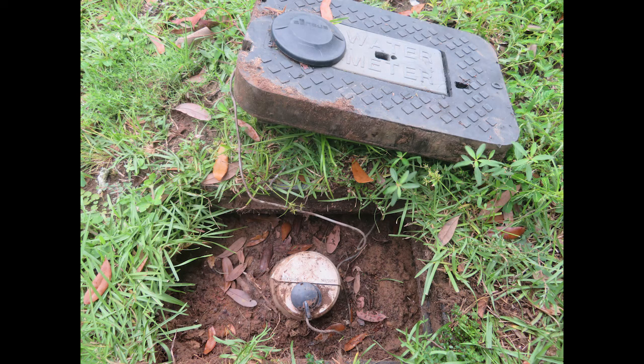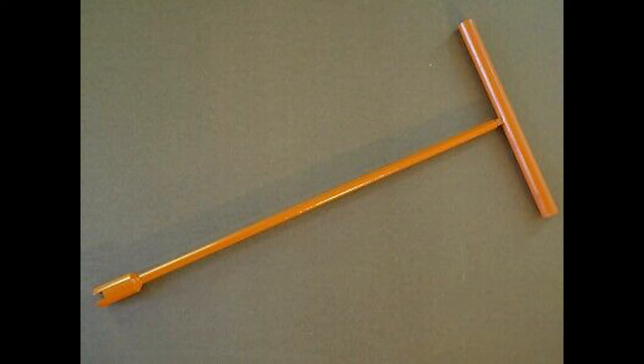Over time, water meters get covered with soil and you can't find them — you have to dig to get to the valve while an enormous amount of water is flooding into your home. You can see the wire here where they wirelessly read the meters now; they don't have to open the lid, so they just get filled with dirt. If you don't have a secondary main cutoff valve, it's critically important to have a water meter key — you can get one at Ace Hardware or Home Depot. Keep your water meter box cleared out so when you need to shut the valve off, you can do it quickly.